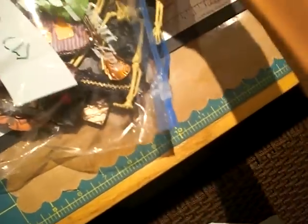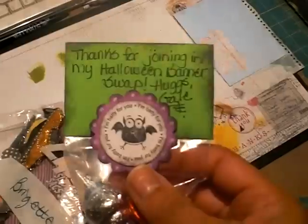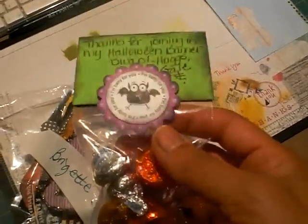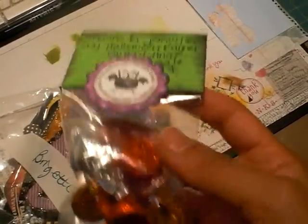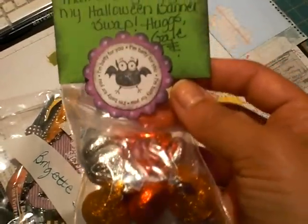This is the Halloween banner. I think I was in group one, so I just saw her video. I had opened this — I think it was on Saturday. And I was like, what is that smell? It was delicious, and then I realized it was chocolate. And look at how cute it's packaged.